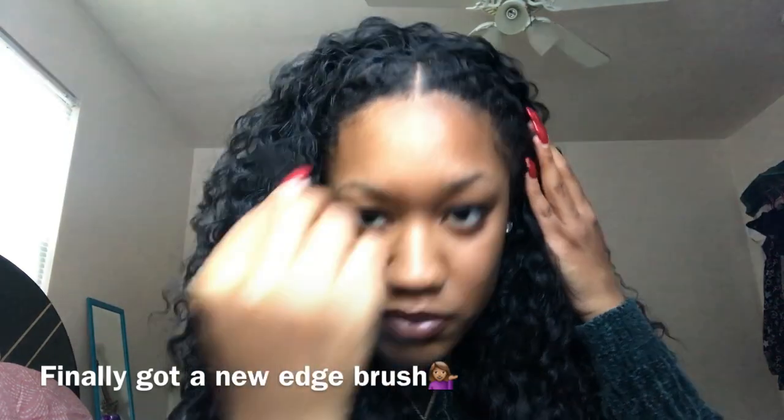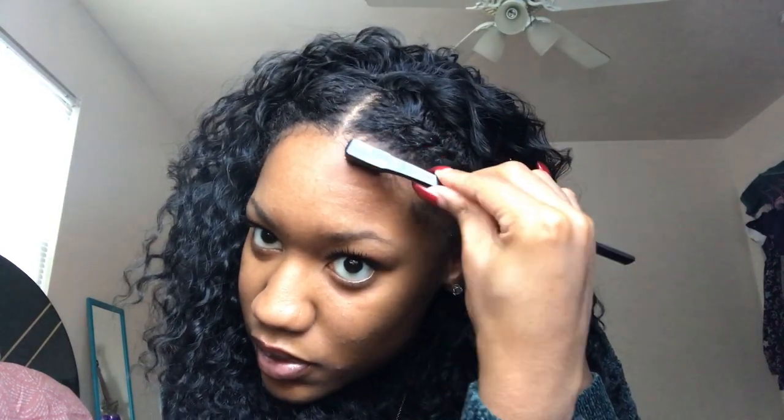All I'm gonna do now is get a little baby hair going on and then I'll be completely done. Alright, so I'm done and this is how the wig looks. It also has a comb in the front and a comb in the back — so at the top and the bottom.